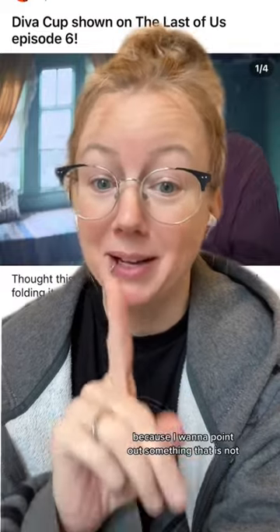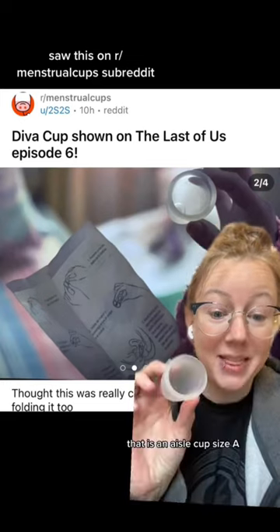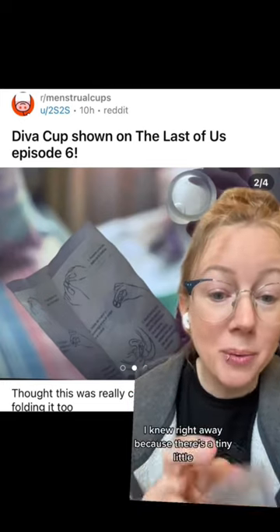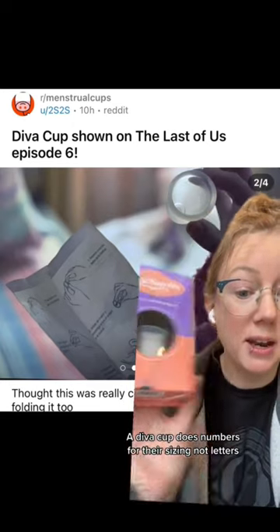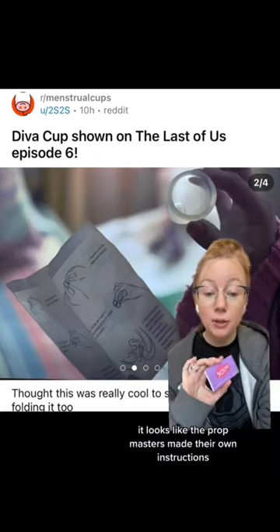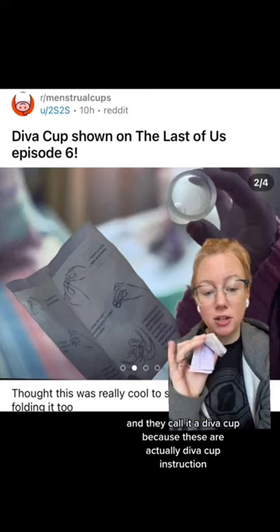Let me be really nerdy for a second because I want to point out something — that is not a Diva Cup. That is an Aisle Cup size A. This is the size B. I knew right away because there's a tiny little A. Diva Cup does numbers for their sizing, not letters. And I could just tell by looking at it. It looks like the prop masters made their own instructions and called it a Diva Cup, because these are actually Diva Cup instructions.